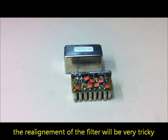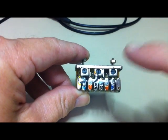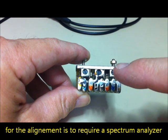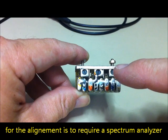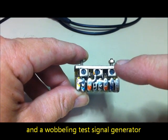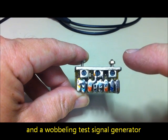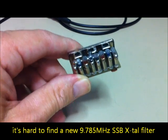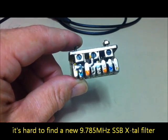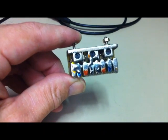The realignment of this filter will be very hard. For this alignment I must have a spectrum analyzer and a test signal generator with a signal at 9.785 megahertz with no modulation. It's very hard to find this filter for my CB radio collection — I must realign it.